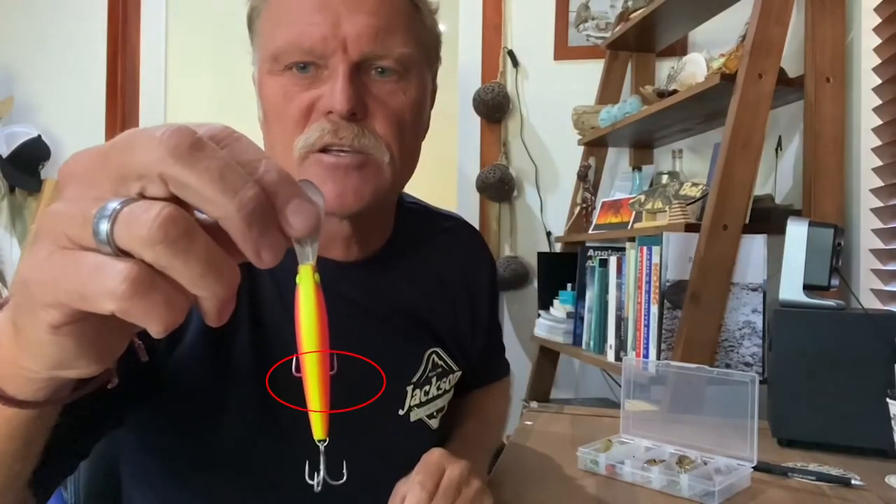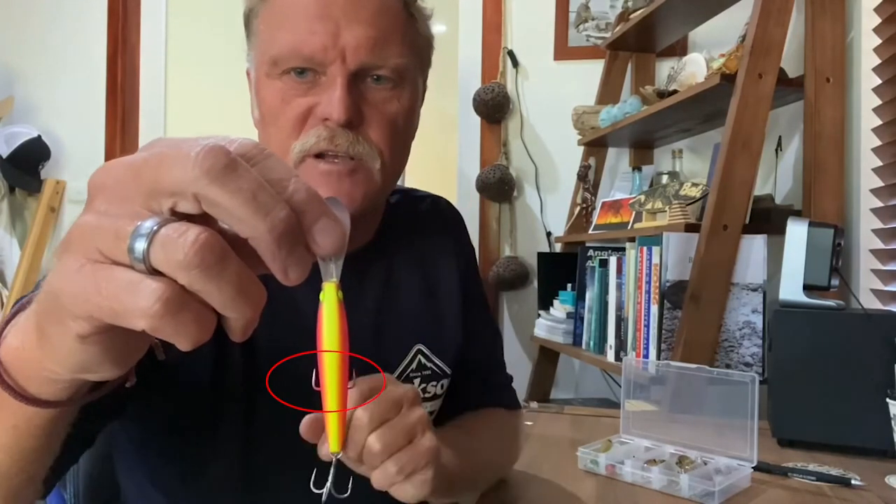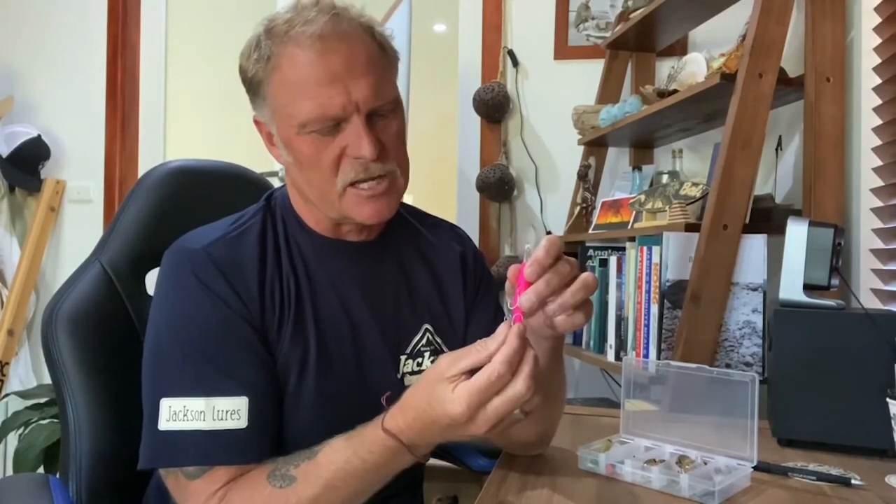Have a look from the top. See how those two hook points are just sticking out underneath the belly? That is perfect. If you can't see those two hook points, it means the treble is too small. If they're sticking right out, it is too large. If the trebles are too large, they're going to catch one another — the rear one is going to catch up with the belly one.